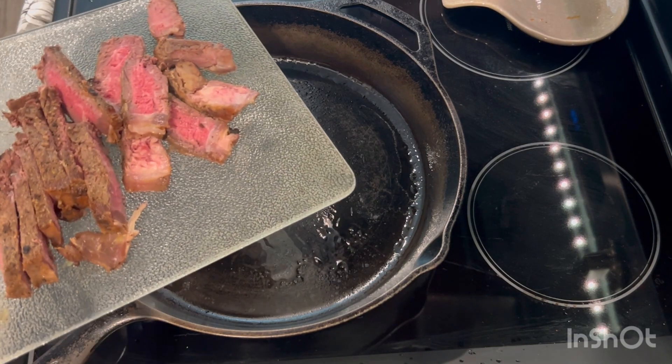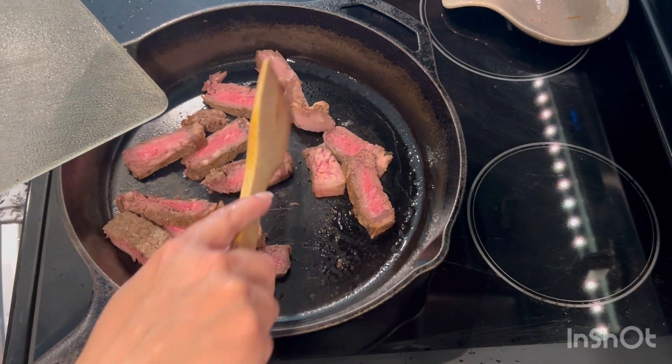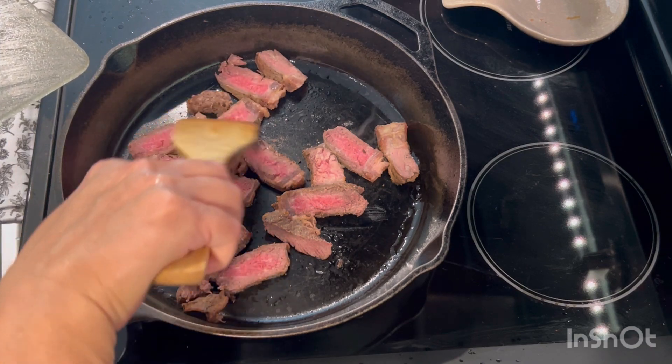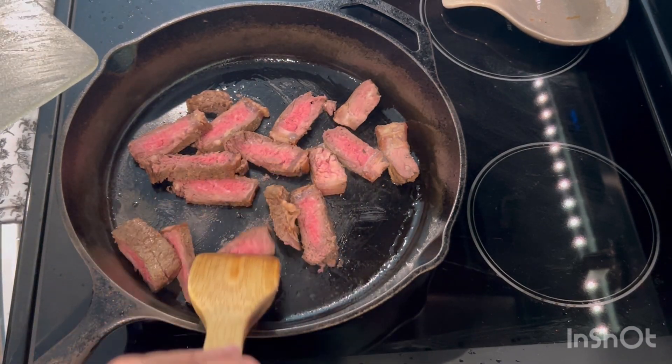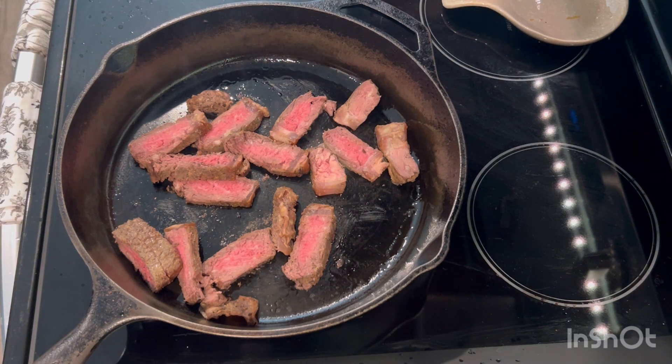Okay, here's the steak going in. It all depends on how you want it cooked. I'm going to see as I go — I'm not sure for how long, but I'll let you know once I'm done for how long I let it cook.